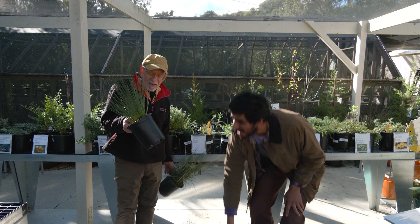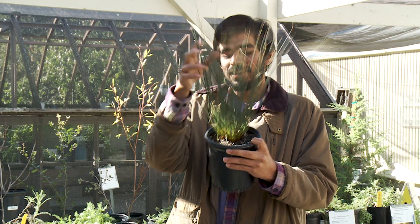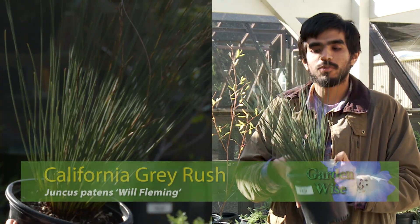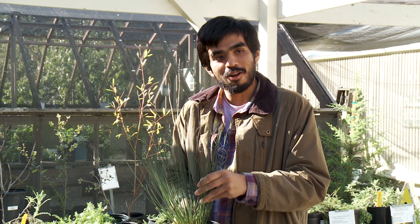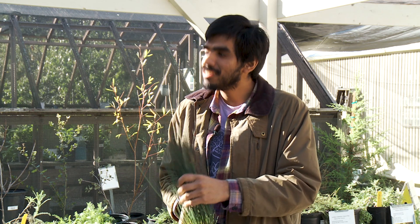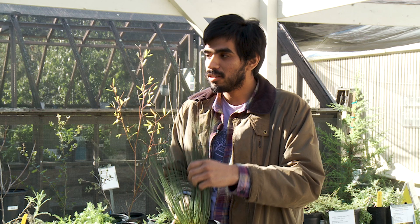Now this one is our Juncus, specifically Juncus patens 'Will Fleming.' Although it looks like a grass, it's not — it's a rush. We like to say that rushes are round; that's the shape of their stem. So the mnemonics are: sedges have edges, rushes are round, and grasses have class.